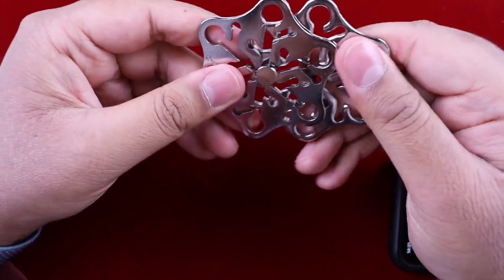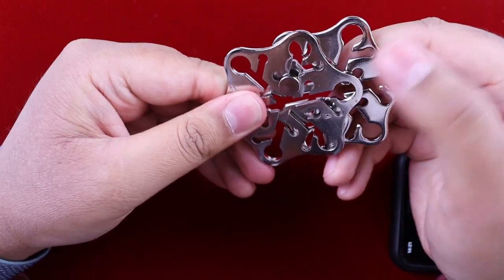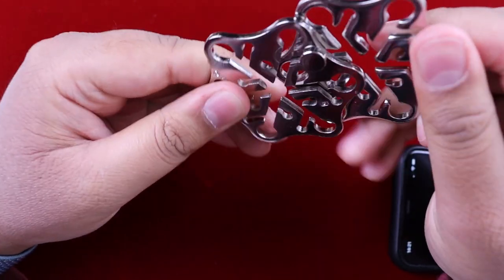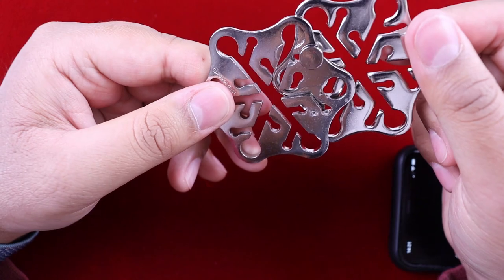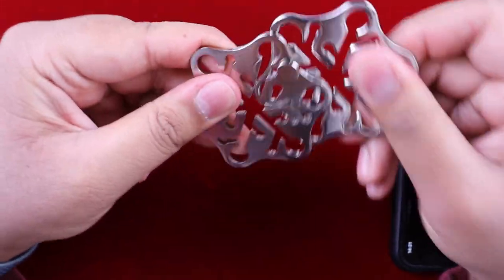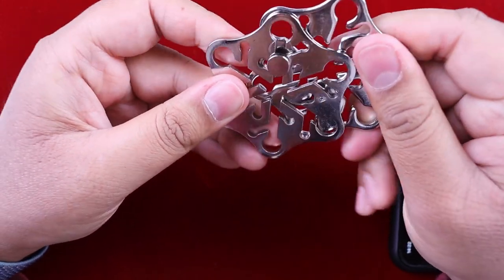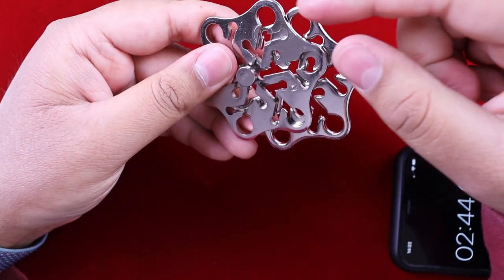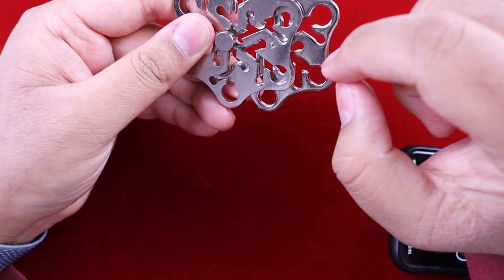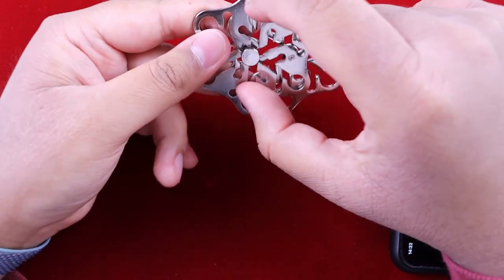Okay, try the next one - nope, nope, nope. So it's not the opposite. We haven't really explored these actually - it can go into these little side pockets, but I presume that's just to help it move around because obviously we can't do anything while it's in there. So let's have a look and maybe we have to try and link it up differently instead of opposites.